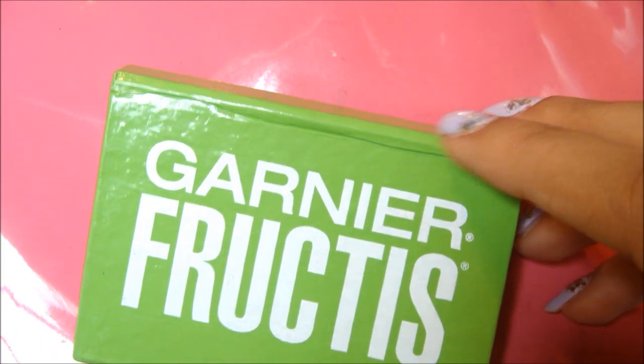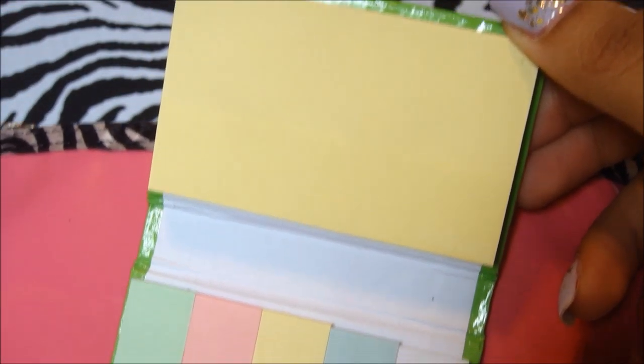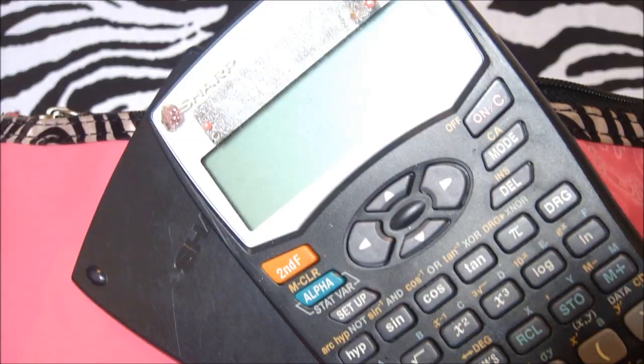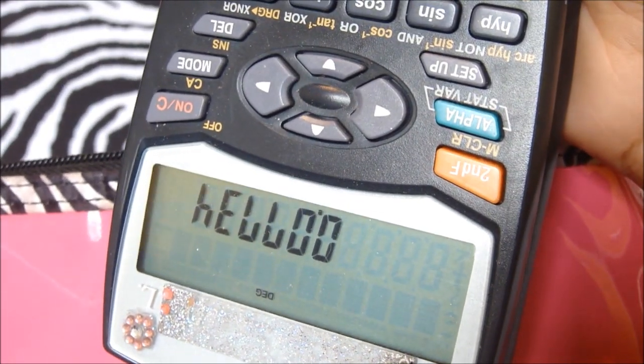I have my Garnier Fructis little post-it and sticky note holder, which I love — it's so convenient, huge thumbs up for that. Of course, a calculator for problems, maths, labs, and all that fun stuff. I made a little 'hello' for you guys on it, but I didn't know that you didn't have to put a zero!